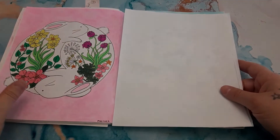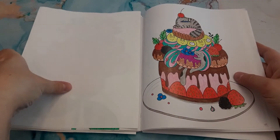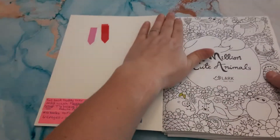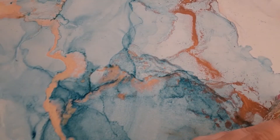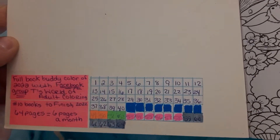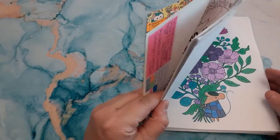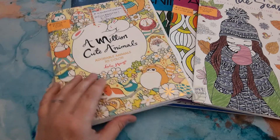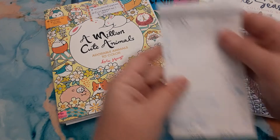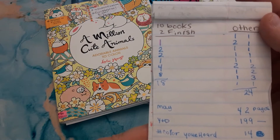That's all the pages I did this month in that book. In just the 10 Books to Finish, I did 18 pages so far this month.